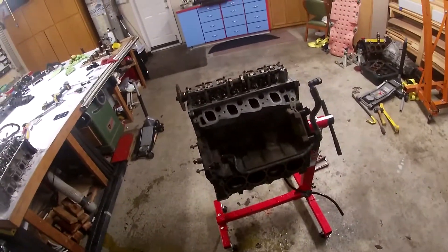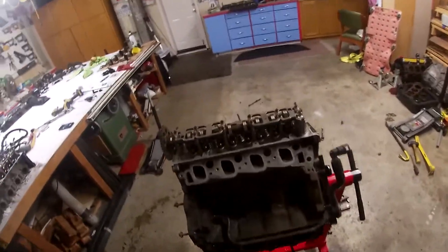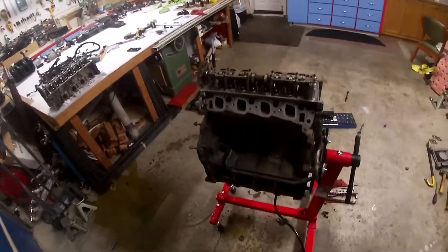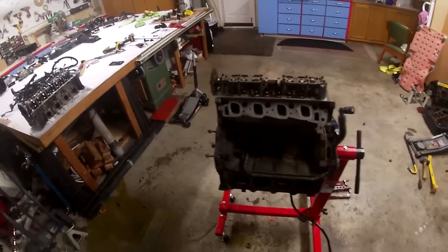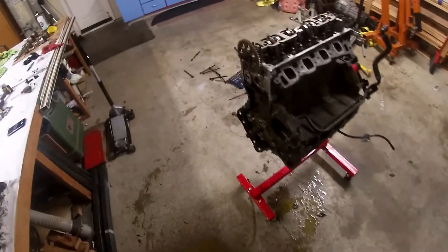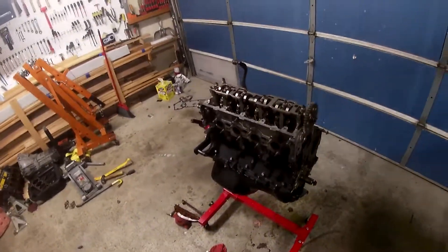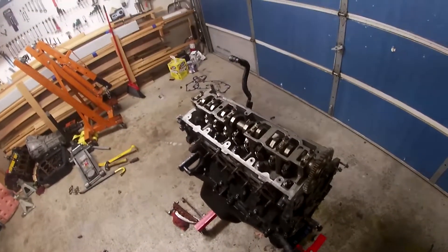A quick recap of basically why I'm doing this: something happened to my motor — it seized up, it won't rotate, it won't crank over. So something got hydro-locked. Me and my friends all have a million guesses on what happened to this motor, but we're not going to know for sure until we take off the oil pan and look underneath.